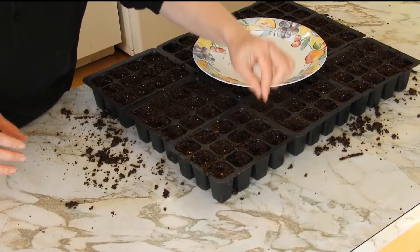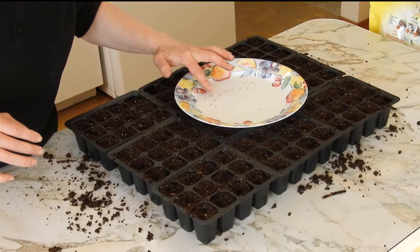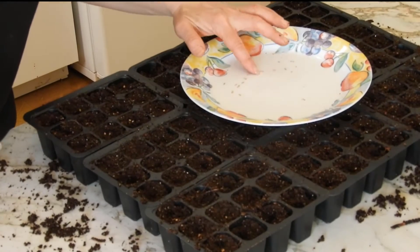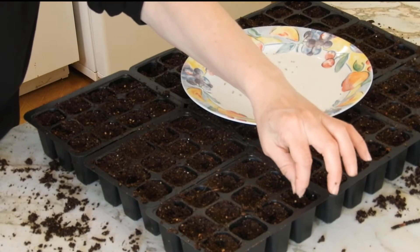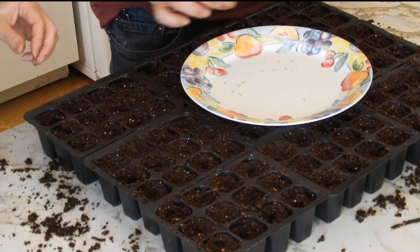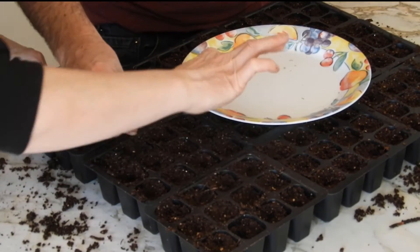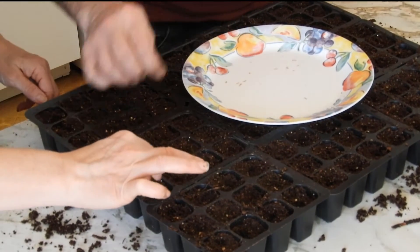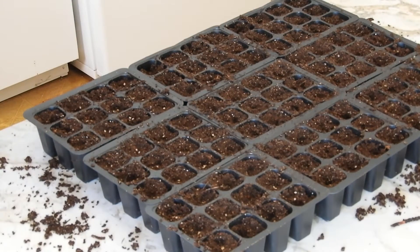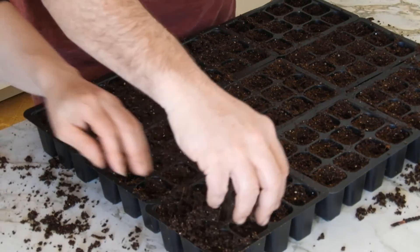We had a bit of a difficulty — we lost all the footage from our main camera, so all the seeding we did for the tomatoes and the peppers went bye-bye. But we had a secondary camera, so you can still see some of the things we were doing. We're planting cherry tomatoes, and we're also going to be planting beefsteak and some Romas. For peppers, we're going to do some jalapeños — colored ones, red and yellow — and some green peppers. Just put a little bit of dirt on them.